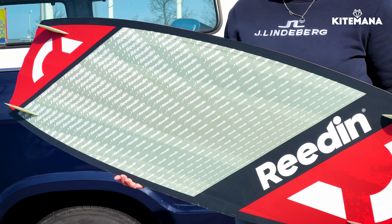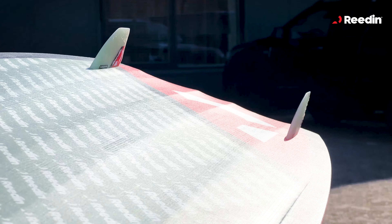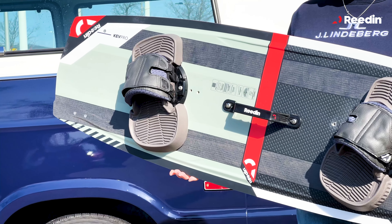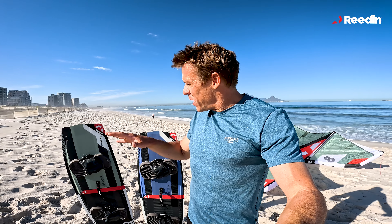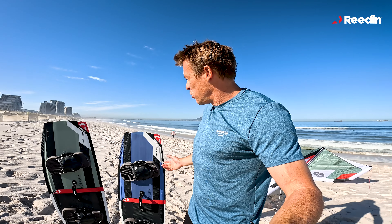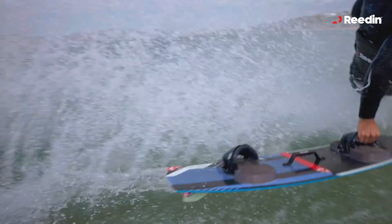For the Kev Pro, we've also added an extra carbon stringer on the back, which is going to give you even better performance. The beauty of carbon is that when you load up the board, the response is a lot greater than just having a wooden core. Playing around with the layers of where we put the carbon makes a huge difference, and adding that extra carbon stringer has really brought the performance of the board to the next level.